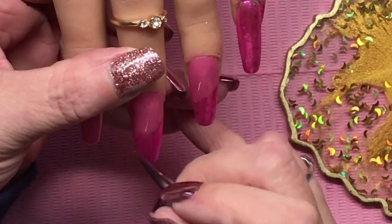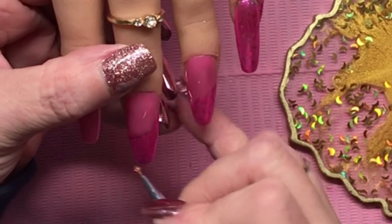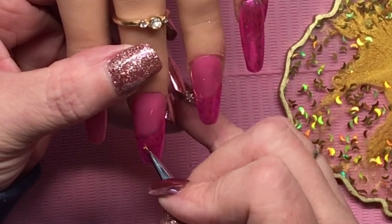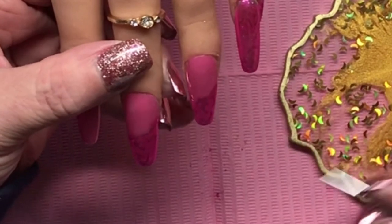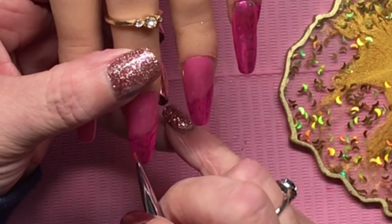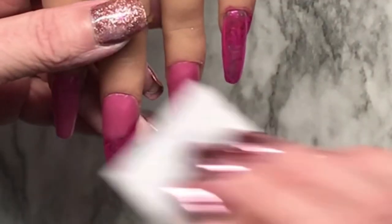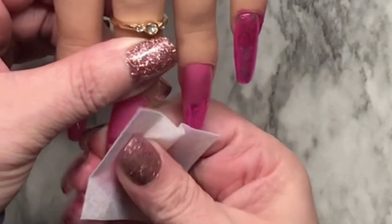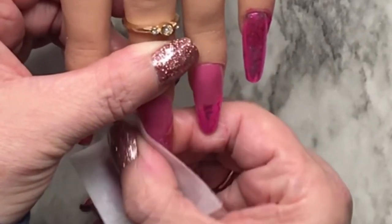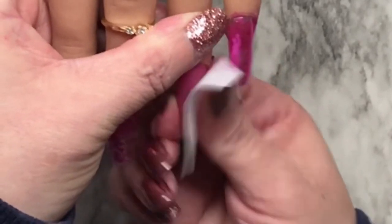After this I give it a full cure of 60 seconds in the lamp, then wipe it with alcohol. Because I'm only using a top coat on certain parts of the chrome, the alcohol will wipe the rest off, so you see the nice chrome swirlies on the Candyland glitter — I really like the effect. I hope you enjoyed hanging out with me today! If you did, please like, comment, subscribe, and share on your social media if you like. Ciao for now and I hope to catch you in the next one — bye!